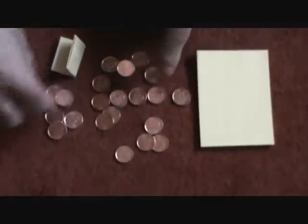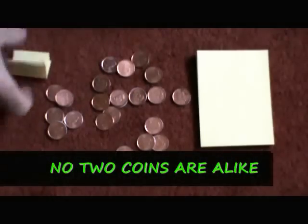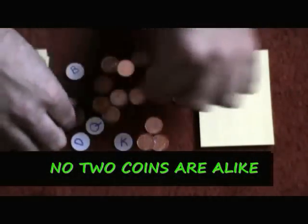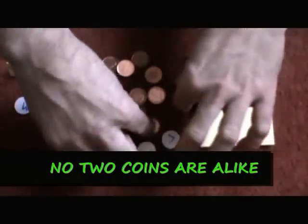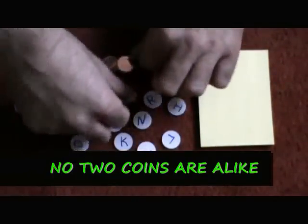Here we have a post-it pad, and a bunch of pennies, and a prediction. If you turn over the pennies, you'll notice on one side they're just regular pennies, but on the other side they have a white sticker with a letter on them.